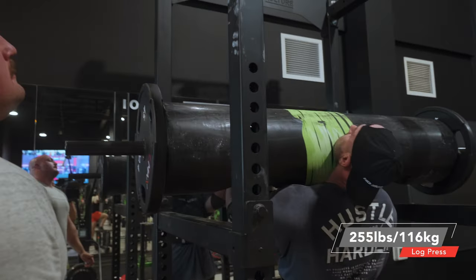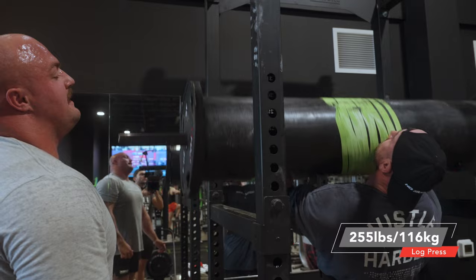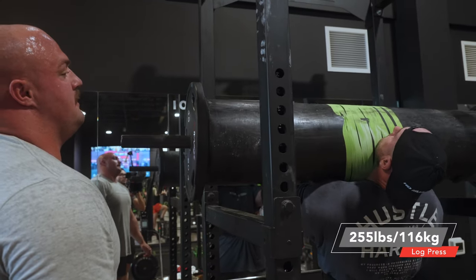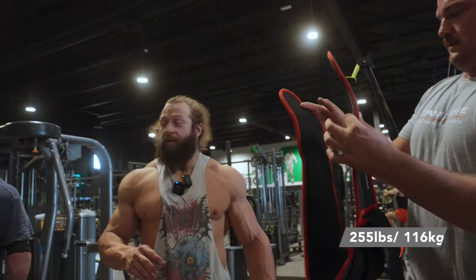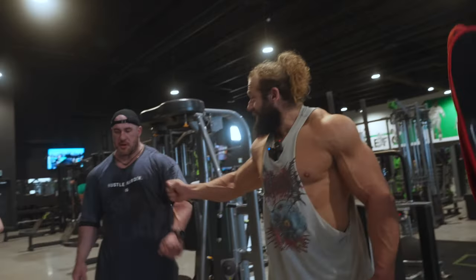Much better. Miss it — push it back over your head. That's it. Wow. That's 255, Antoine. Good job, yeah man.